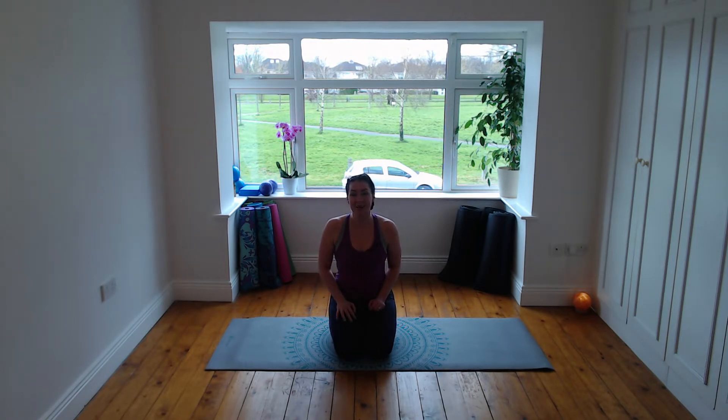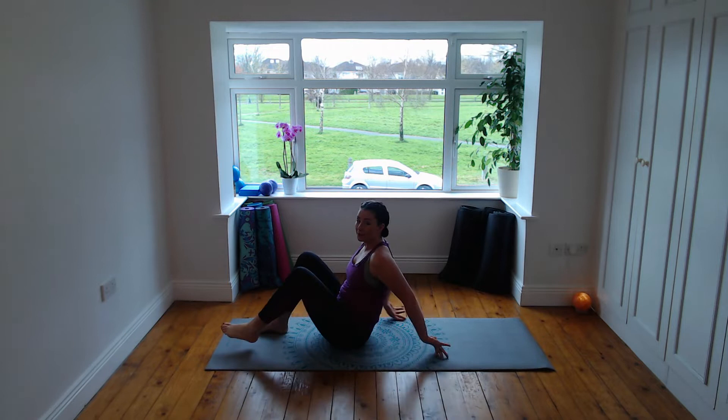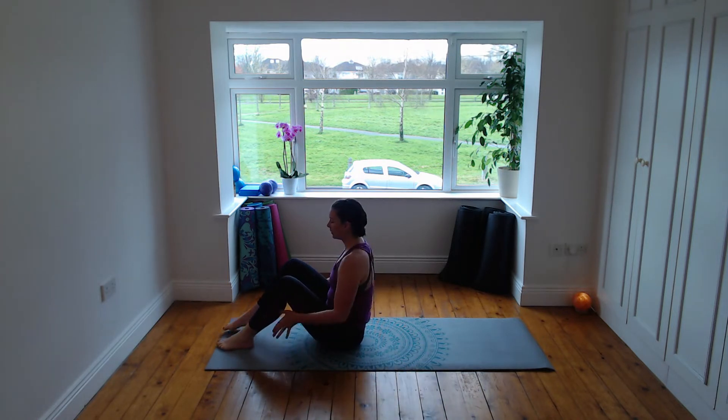Hi everyone, I'm Sinead and welcome to Pilates at home sessions. Today all you need is yourself, a mat, and if you're lucky a quiet space. We're going to start off seated today, so come to the end of your mat. Make sure you've got lots of mat to roll back onto, knees and feet hip distance apart, hands to the backs of the legs.